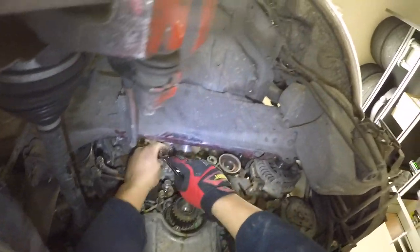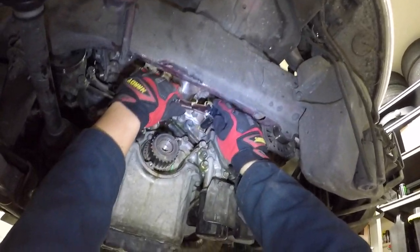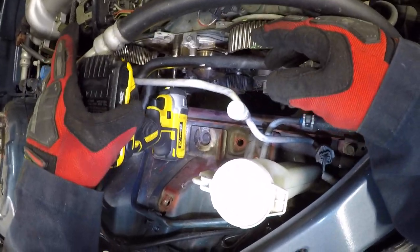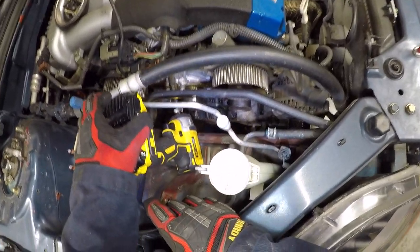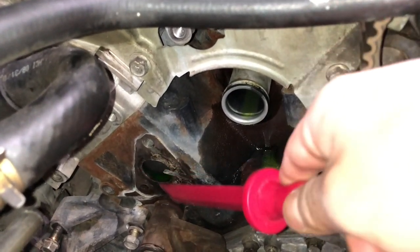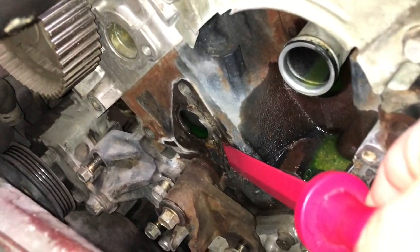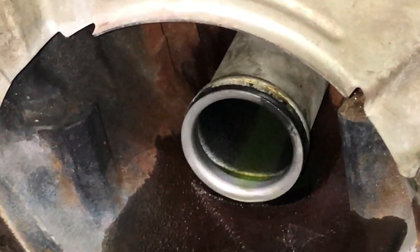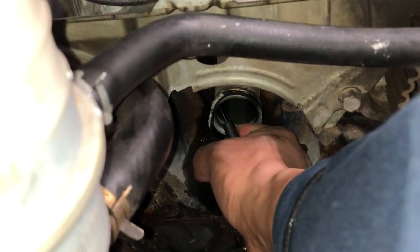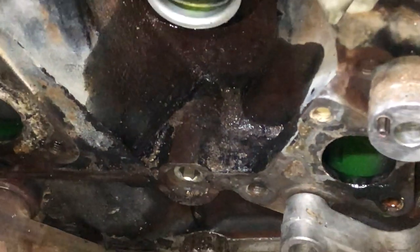You can now start unbolting the water pump — it's held on by several 12mm bolts. Once you have removed all bolts and are ready to pull out the water pump, make sure you have a bucket right below it to catch all of the coolant. Don't forget to remove the rubber o-ring from the water inlet pipe and install your new one. There was a big accumulation of dirt in this area — I cleaned it out to make sure it wouldn't fall on my new timing belt.